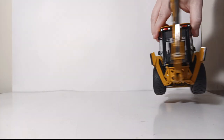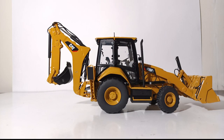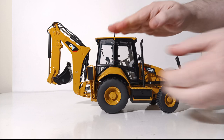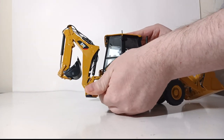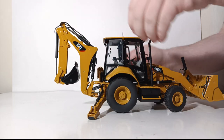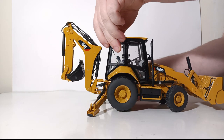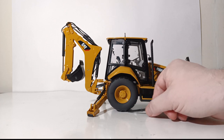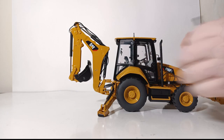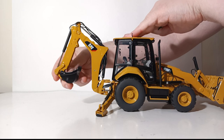Let's check out the backhoe functionality. We bring the machine to site and back it up. The first thing we need to do is stabilize the machine, so let's bring the outriggers down. These outriggers are very secure and strong, helped by metal cylinders. They go down far enough to get the back wheel just off the ground so it spins freely.